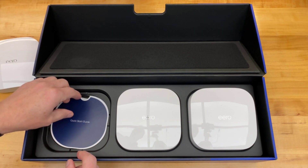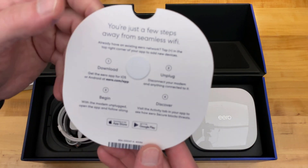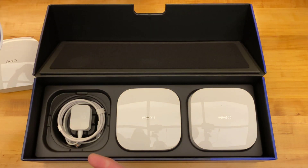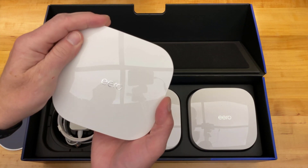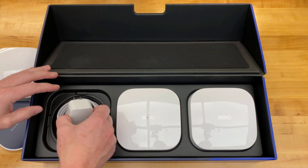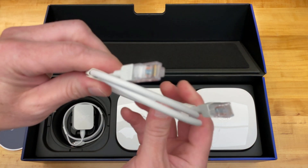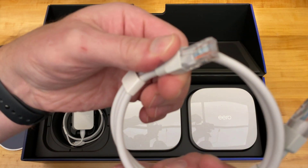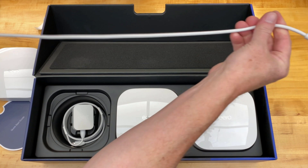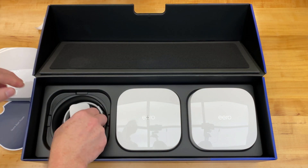Let's see what else is in the box. Quick start guide — download the app. There's a little piece of foam here to keep it from scuffing up the shiny surface of the Eero, or the logo. New style power supply of course because we know it's USB-C, and a nice Apple-esque ethernet cable. It seems like about three feet, but it is attractive as far as ethernet cables go.